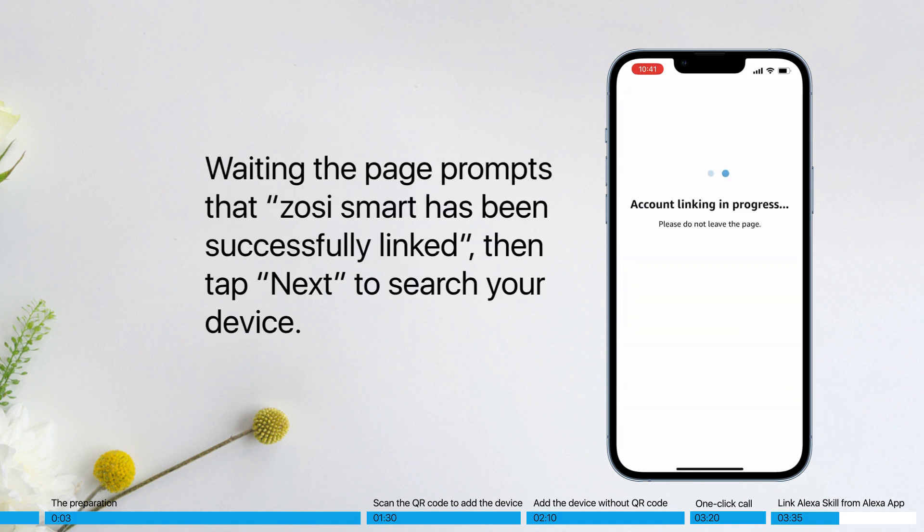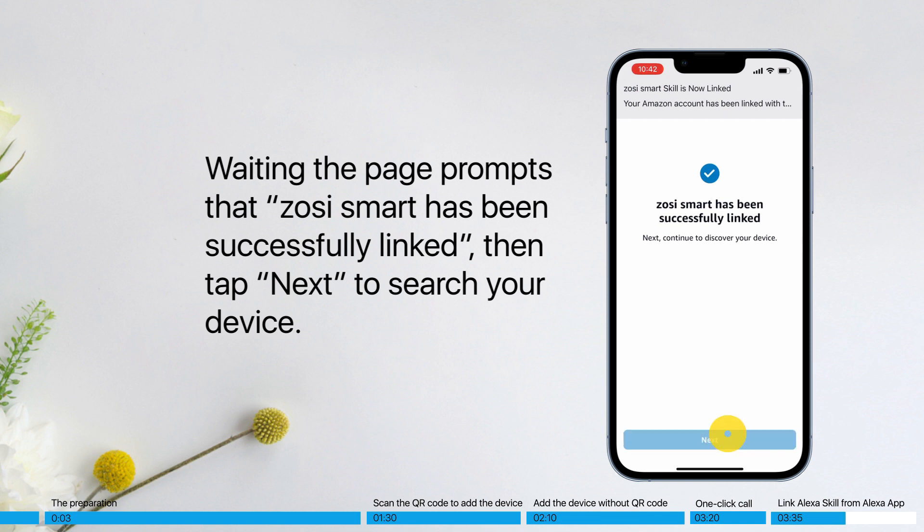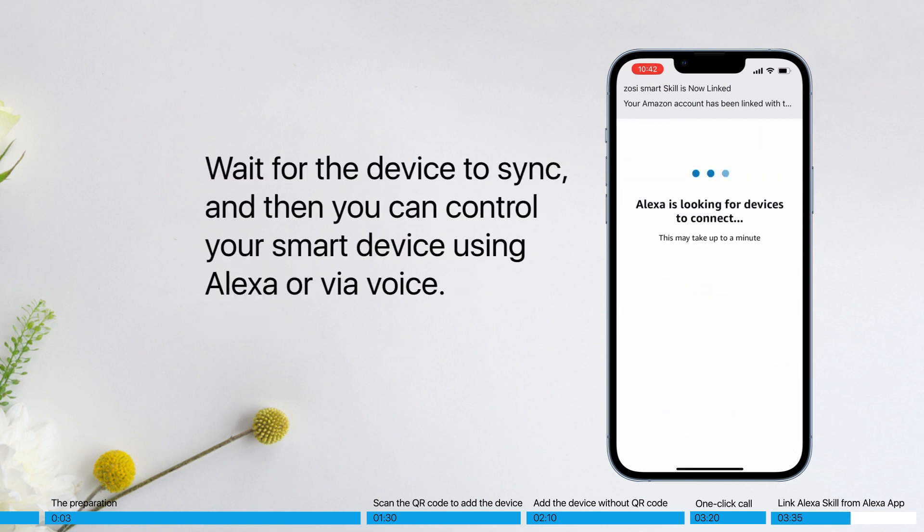Wait until the page prompts that ZOSI Smart has been successfully linked, then tap Next to search for your device. Wait for the device to sync, and then you can control your smart device using Alexa or via voice.